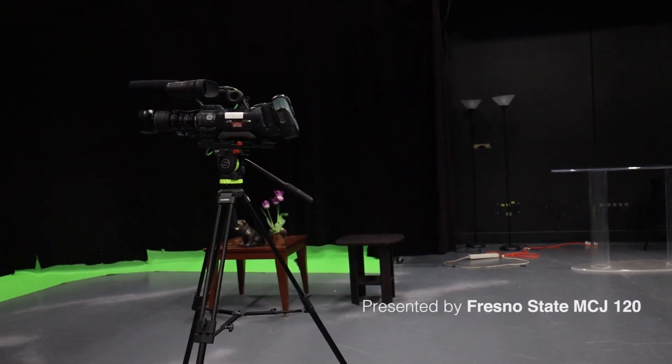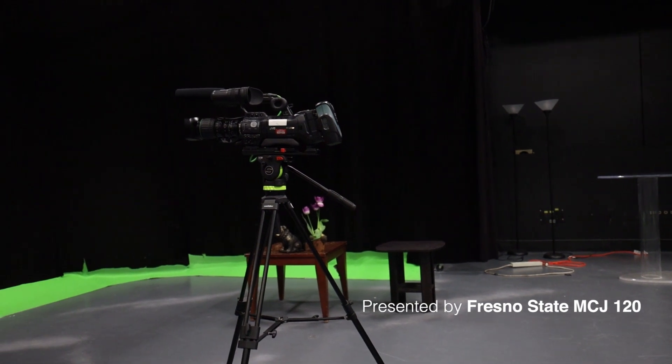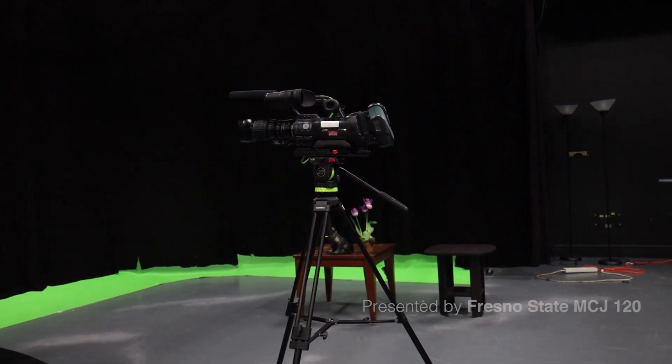In this video, we will be covering the external setup and operation of the JVC850.